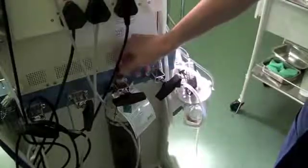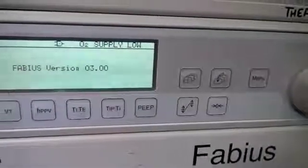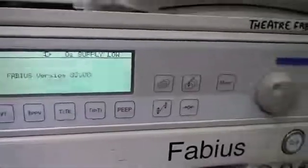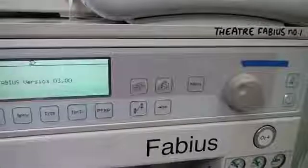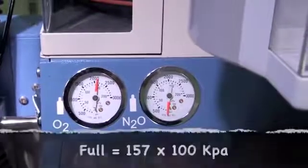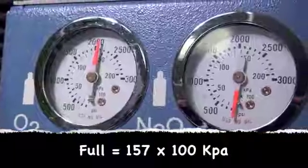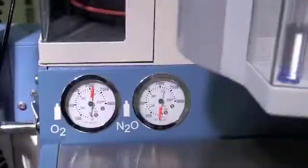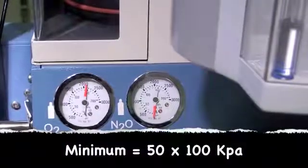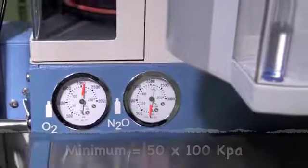You must open the valve fully. Having opened the emergency oxygen cylinder, the oxygen failure alarm should disappear. It is essential to check the emergency oxygen cylinder pressure. A full cylinder has a pressure of 15,700 kPa. The cylinder must have at least 5,000 kPa of pressure in it, otherwise it must be replaced.